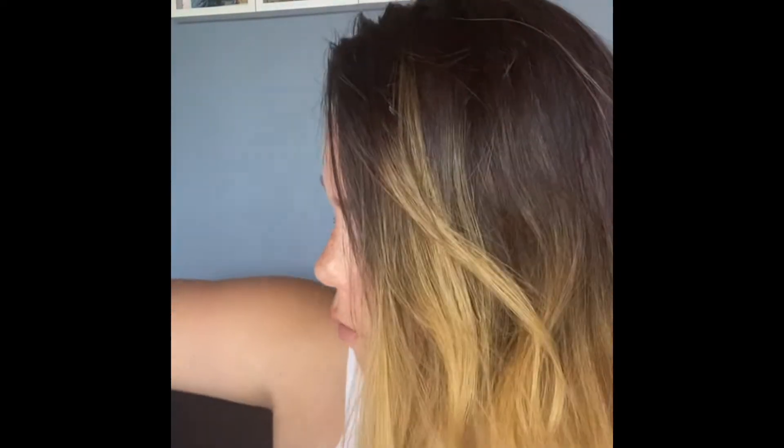The first thing we're going to do is get a beauty blender — this is a beauty blender, it's nice and squishy — or you can get a nice big fluffy brush like this one. You want to get your foundation. It should say 'foundation' on the front; you want the one that says foundation, not concealer.